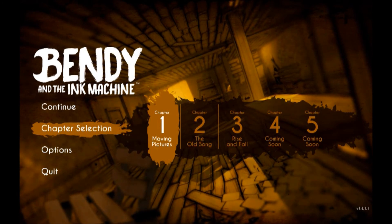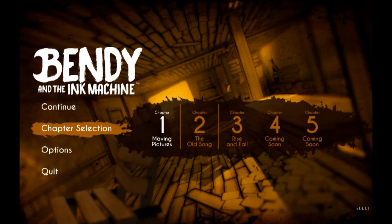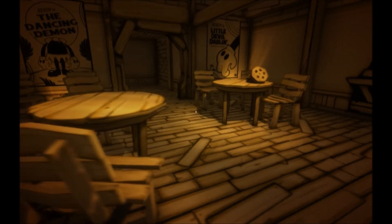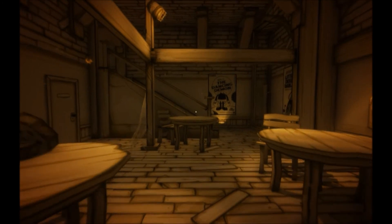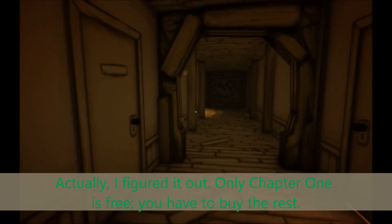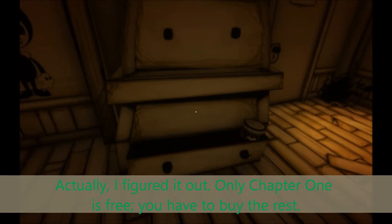Just as an aside — I clicked Continue and it took me to the Clock Punch thing. Notice that I still can't select Chapter 2. But if I hit Continue, what it did was take me to that Clock Punch thing down in the basement. Apparently that's the save point — that's how you save. Did I do something wrong? I mean, it sounded like that was the end of the chapter, but was that a bad ending or something? I don't know — maybe I'll have to look a little more into this. Anyway, thanks for watching. I'll see you guys later.